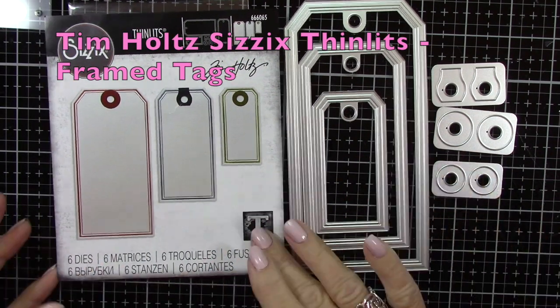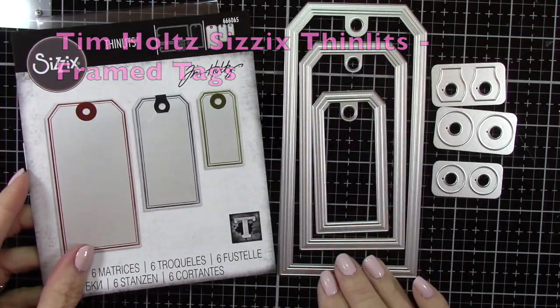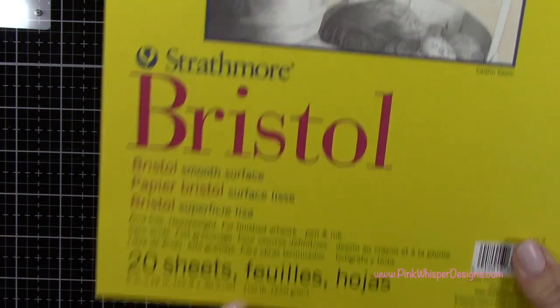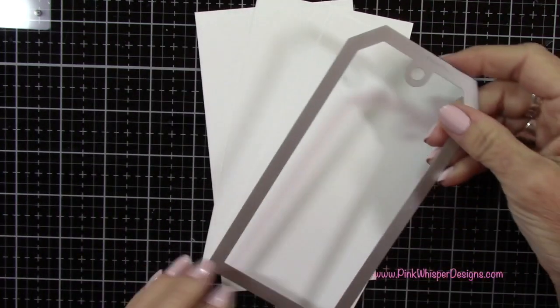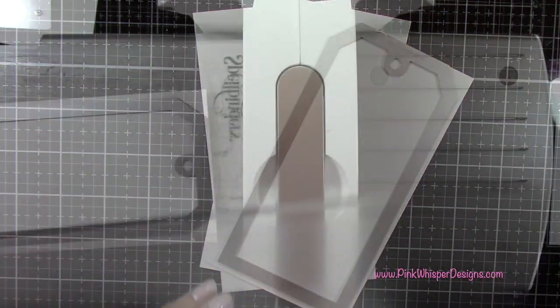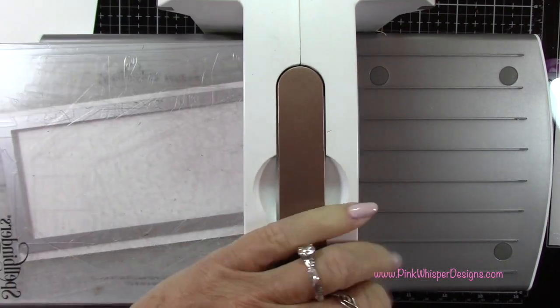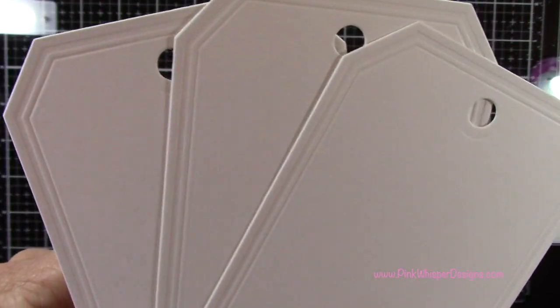Let's start by die cutting these frame tags. We're going to take that largest one. This is from the Tim Holtz Sizzix Thinlits frame tag die set, and this is a brand new die set. We're going to be die cutting those out of some Strathmore Bristol Smooth cardstock. I'll run those through the die cutting machine, and now we've got three — you can see that beautiful frame that's created around the border of those tags.